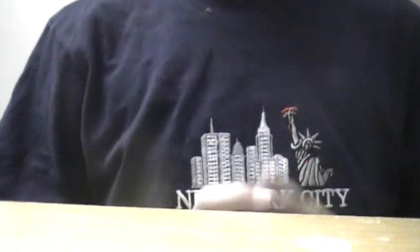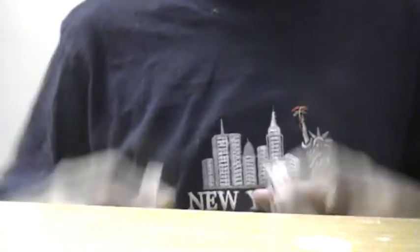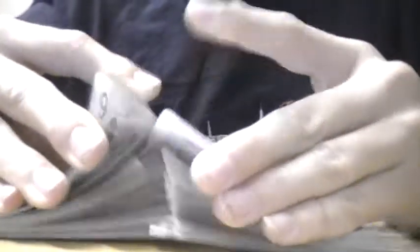Yes, today — episode one of my card tricks here on YouTube. This is just your basic pick a card, shuffle a deck, is this your card?